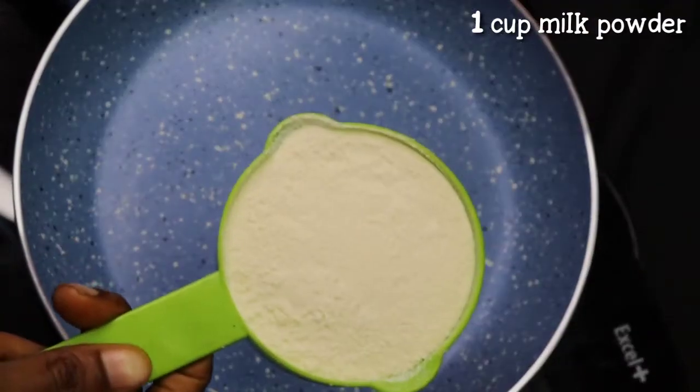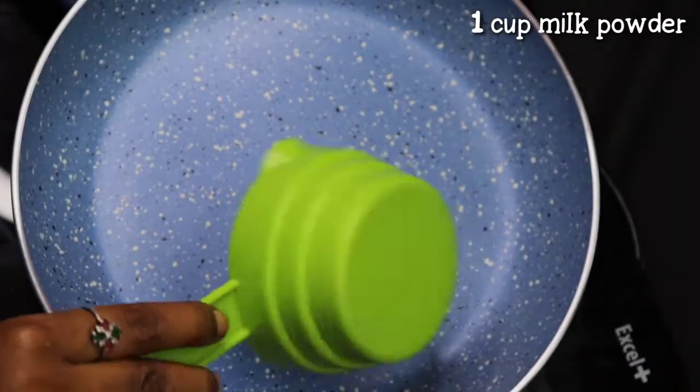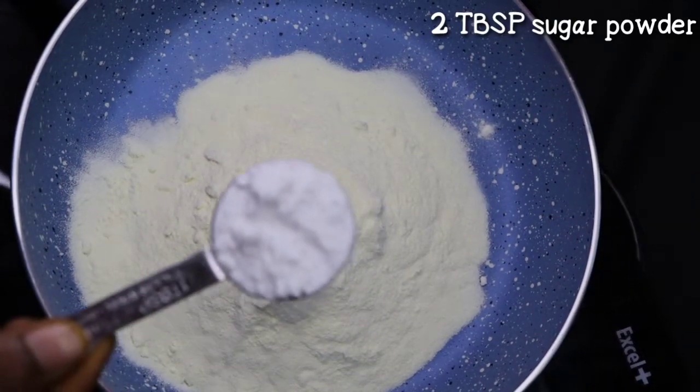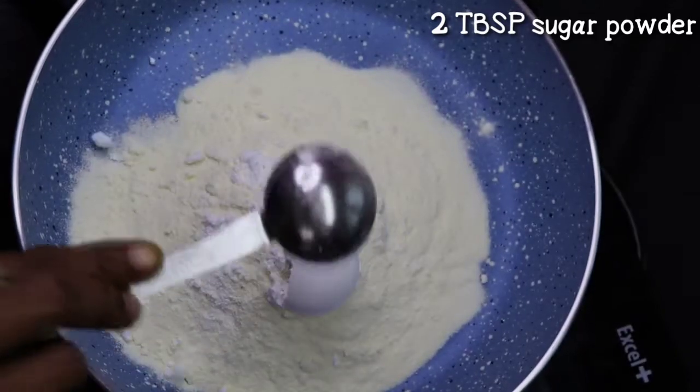First, add 1 cup of palm powder. Add 2 tbsp of sugar powder.